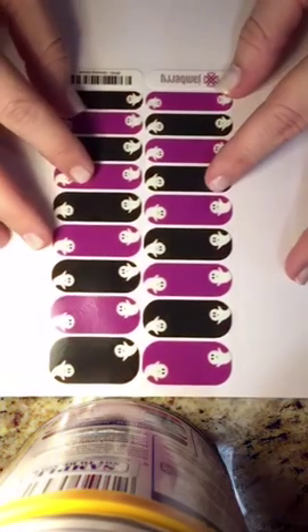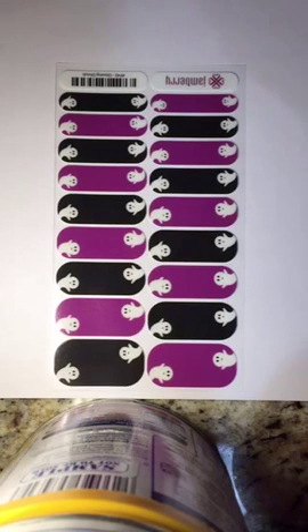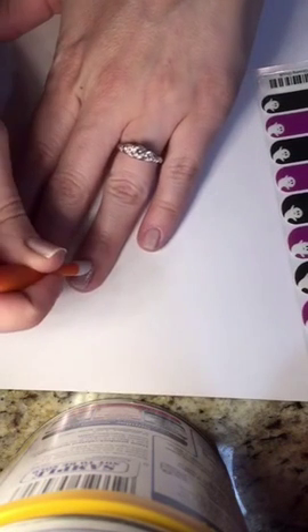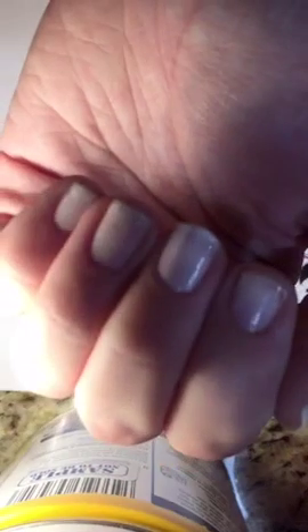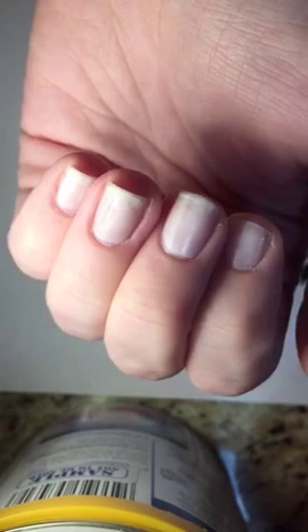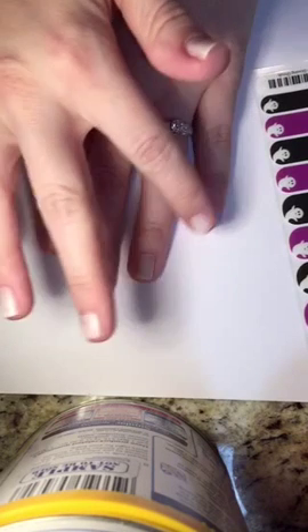Okay, so step one is always prep — always, always prep. I have pushed my cuticles back all the way with a cuticle pusher, and I have a smoothing base coat on my nails. That actually just helps smooth out any wrinkles. I'm a peeler, so I peeled my gel nails off and that leaves your nail a little damaged.